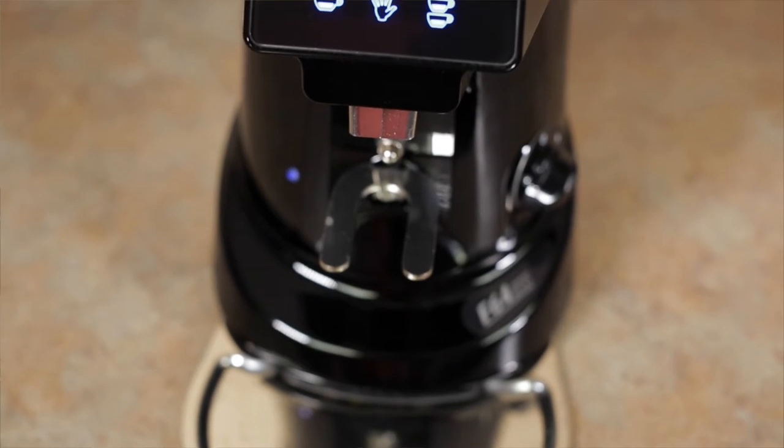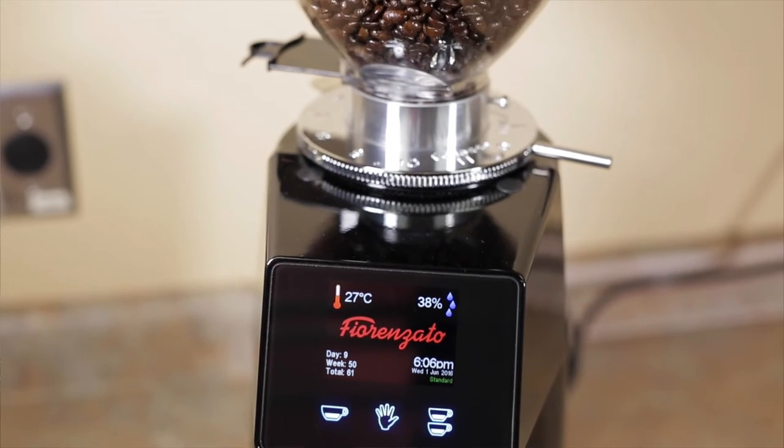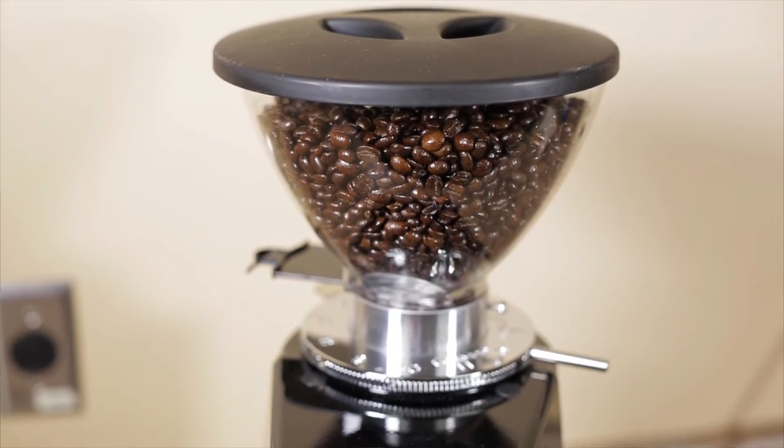It measures 9 inches wide, 9.5 inches deep, and 20 inches high and weighs just 30 pounds. There is unfortunately no shorter hopper available to lower the height of this grinder just yet.